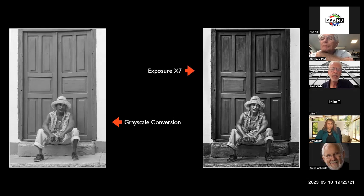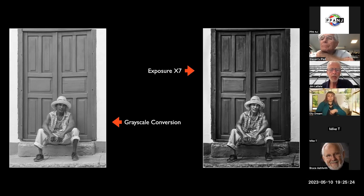I really like Exposure — that's part of Alien Skin. I also love Nik Silver Efex — they're both great. The problem is there are so many choices out there, it makes you crazy. You spend so much time fiddling around with different presets that you never get anything done. So try to find something you're happy with and stick with it — try not to go too crazy.